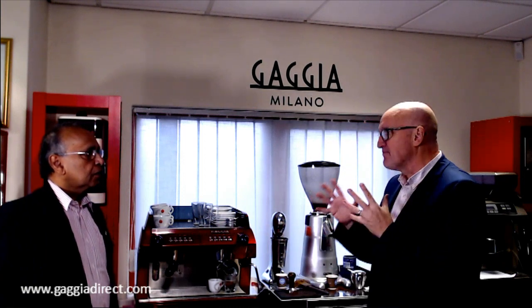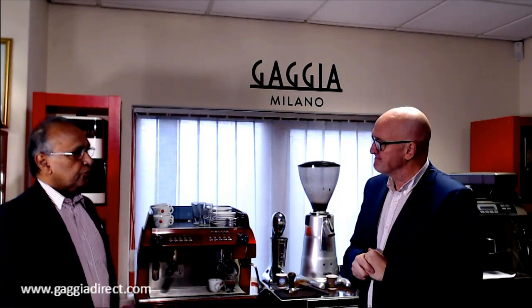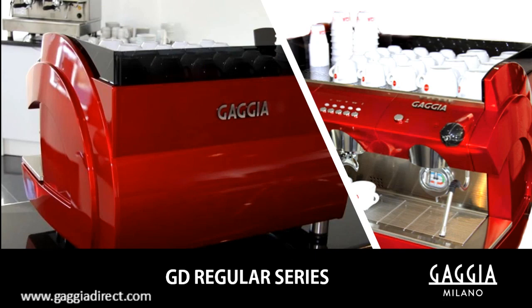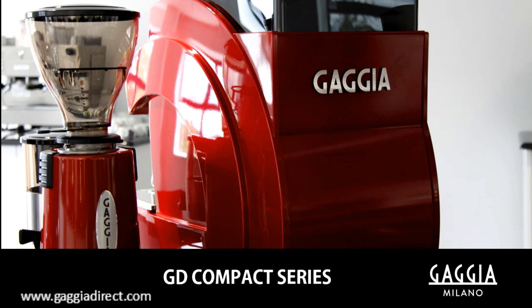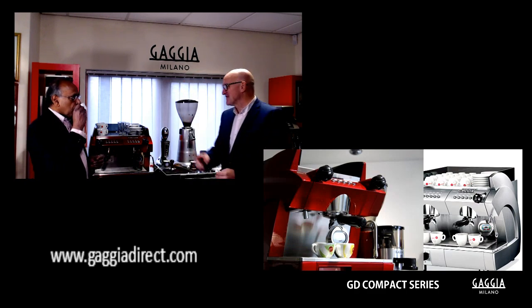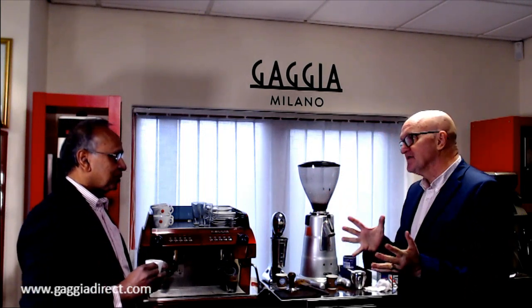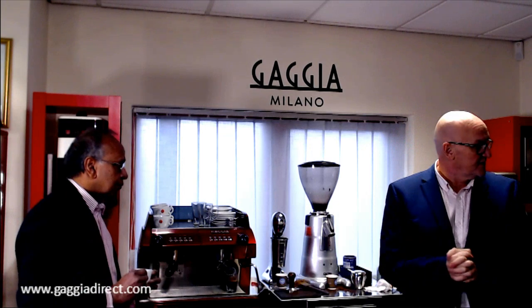This is the GD Compact range — we're showing the two-group machine, which is plumbed in. What makes it compact is the boiler size: it's a 4.9-liter boiler, whereas a regular model has a 13-liter boiler. That means the amount of water available for steam and hot water is limited. That espresso is just a little short of an ounce — a semi-ristretto, very strong. It's a Corposo coffee with a high robusta content, a strong kick to get you going in the morning.